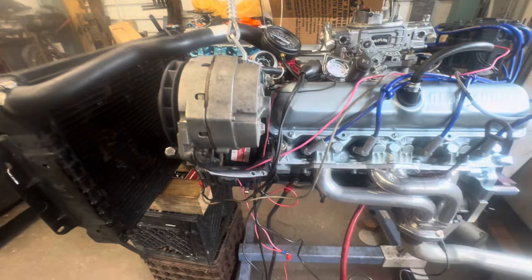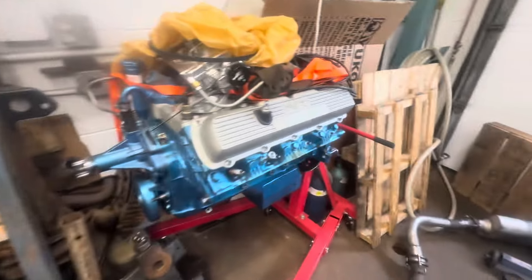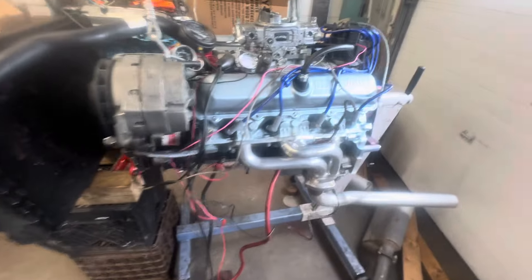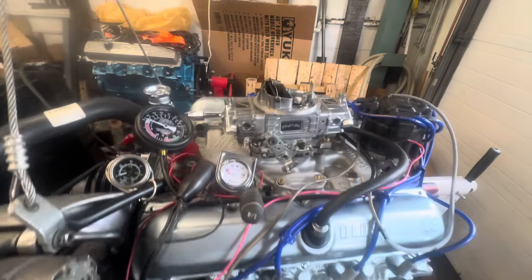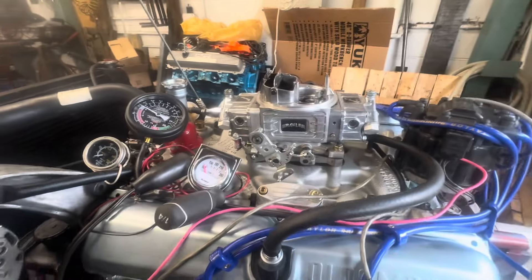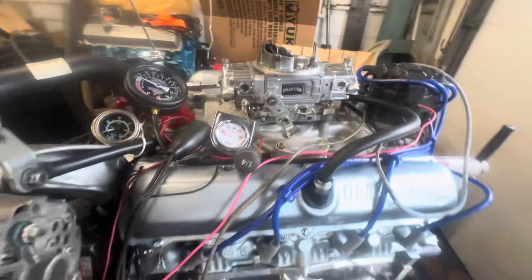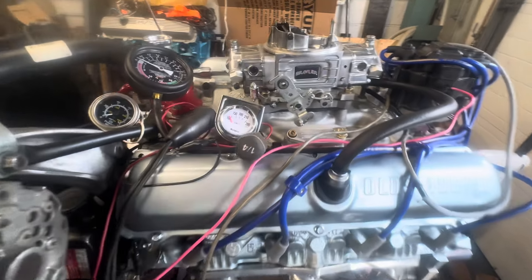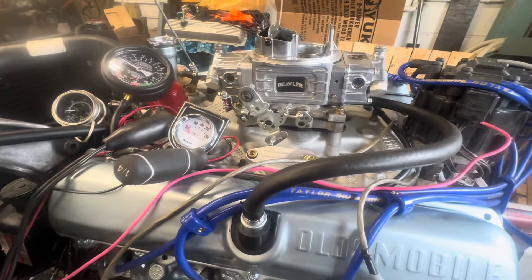I had it running the other day with a Demon carburetor — a 750 Street Demon. Good carburetor, basically a glorified Edelbrock, kind of like a Thermoquad. But a friend of mine sold me this Holley Brawler — it's a 600 double pumper. He said it ran perfect. He had it on a 330 and thought it was too much carburetor. So I'm going to try it on this thing today and see if I like the way it runs. I don't usually run Holley carburetors, but this is a slightly bigger can than stock.